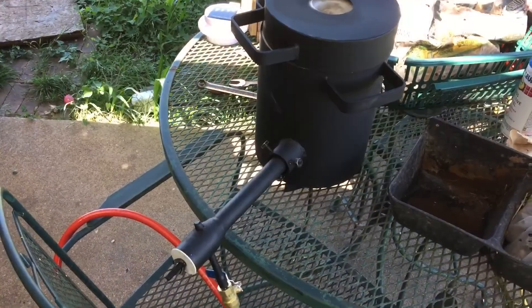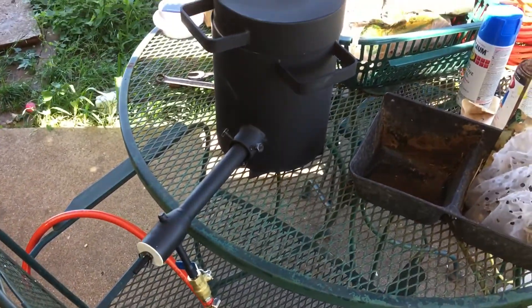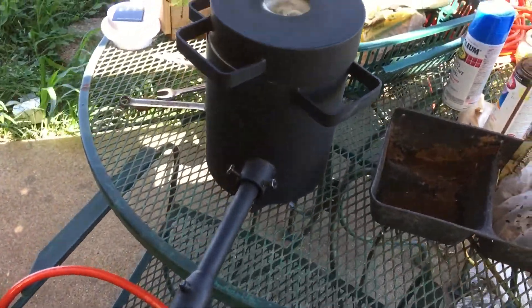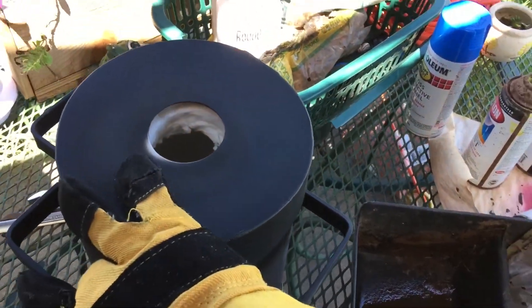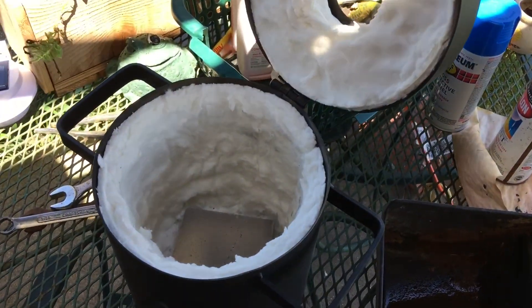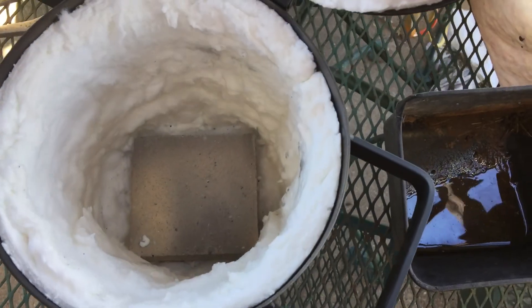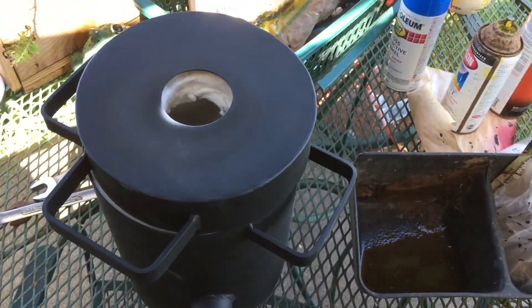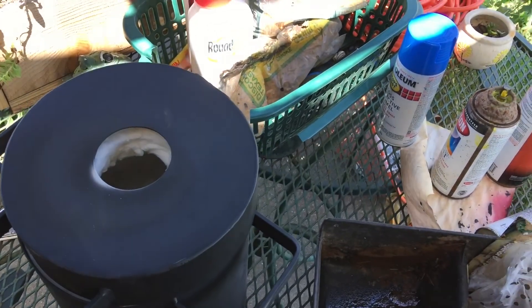While we're waiting on that, I've got my furnace all together and it's been fired up. My temperature gauge only goes to a thousand degrees, but it easily hit a thousand degrees in about three minutes — this thing is pretty efficient.